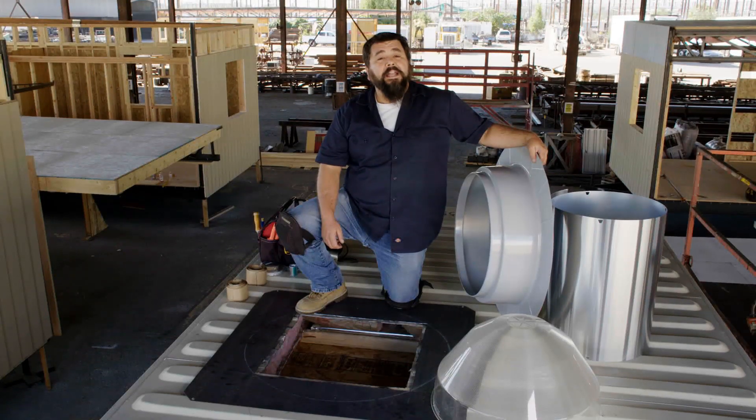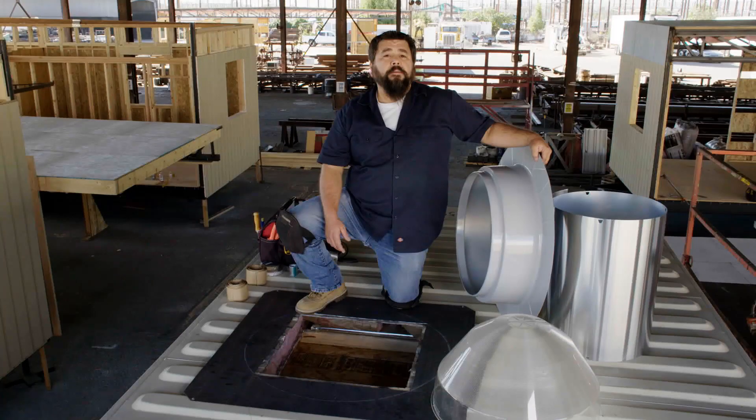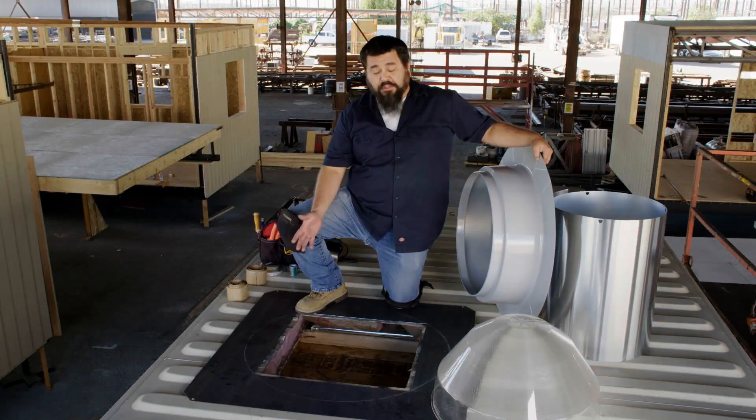We're here on the roof of the container, and as you can see, the manufacturer has provided a 22-inch opening for us. On a corrugated roof like this, you'll either need a welded metal curb or a welded flat plate, as you can see here.